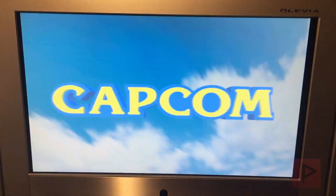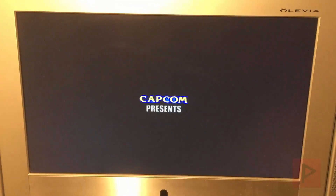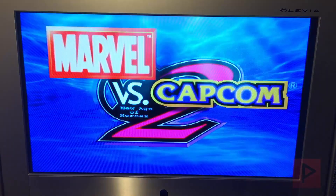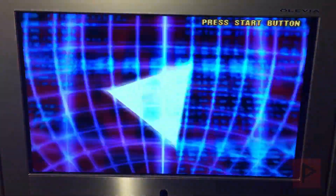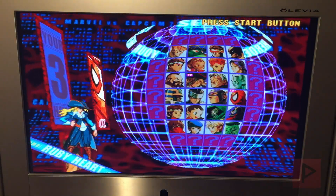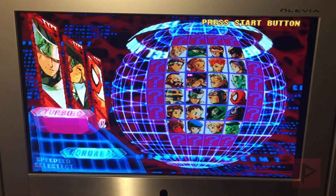Let's skip through the beginning here. Let's do arcade mode. Pick some random characters. And let's do this.